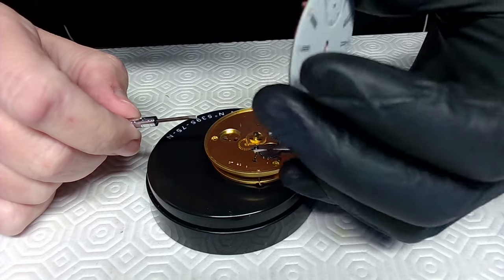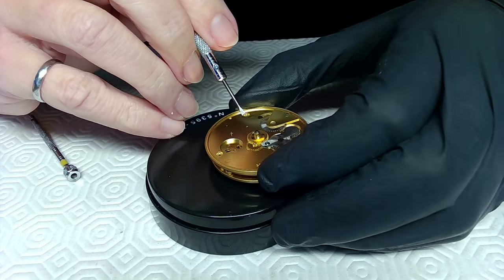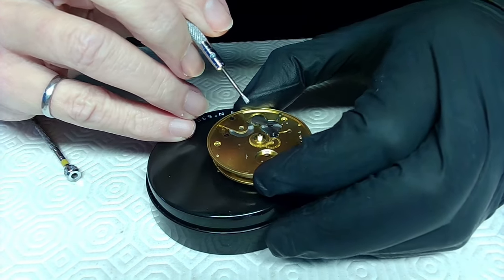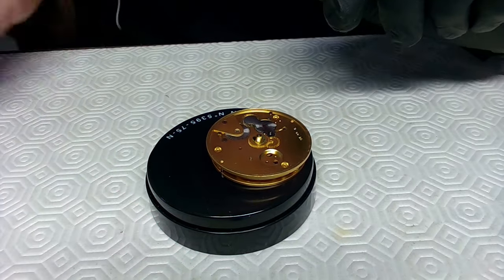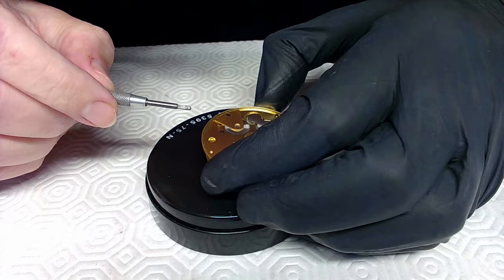I try to lift the watch face off — there we go, that's off. I remember putting in a brand new part here. All these things should work fine, but it may need oiling or tightening because the owner said it's grinding, which doesn't make sense. I'm going to wind this up just a little bit to see what kind of grinding he's talking about.